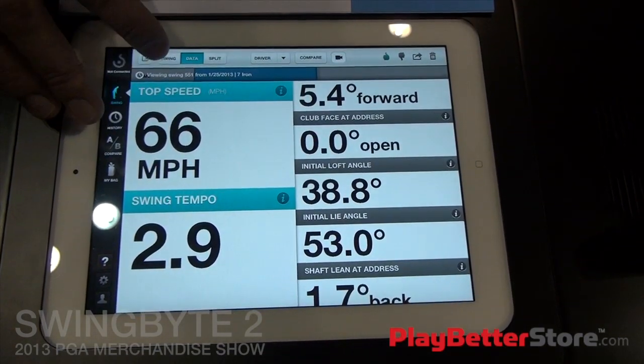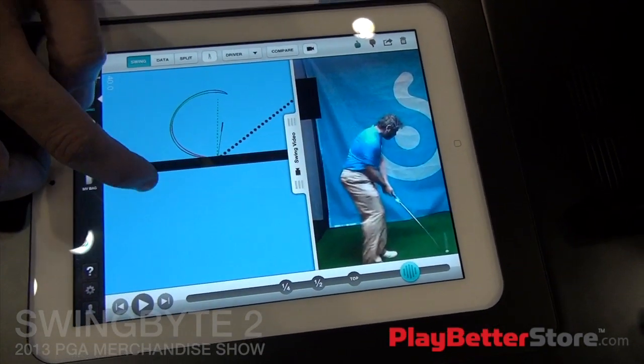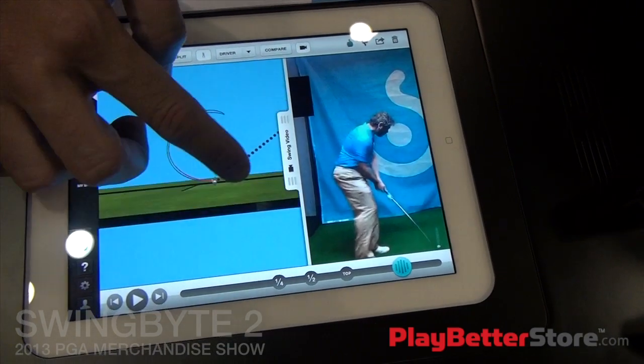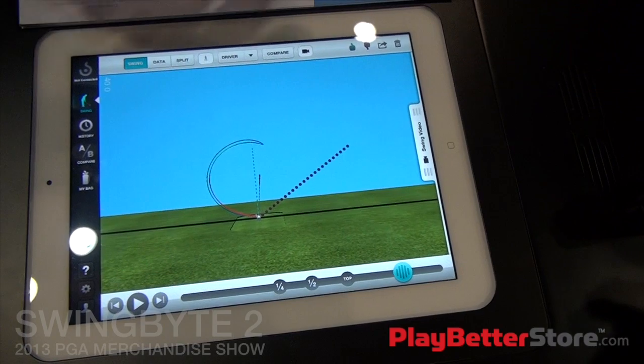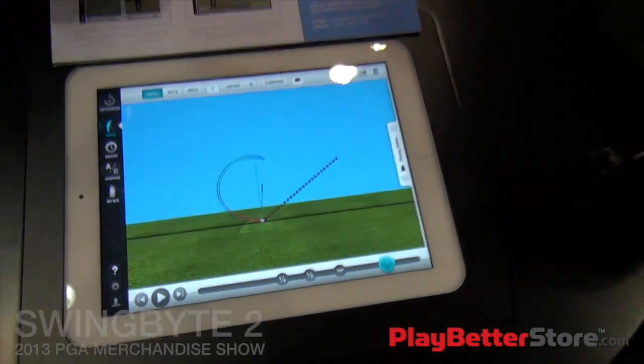This is a free app update to anyone who uses SwingBite. You can use just video, you can use just SwingBite, whatever you want. Really excited about the new version. Thank you. With Brian from SwingBite at the PGA Merchandise Show on playbetterstore.com.